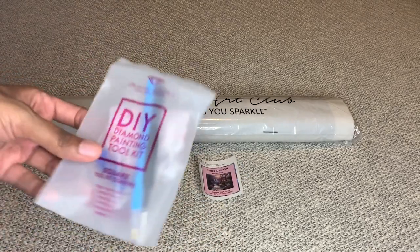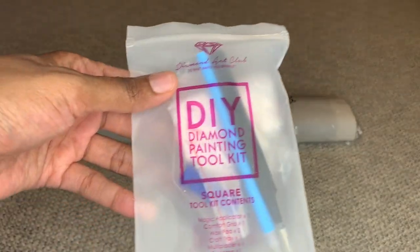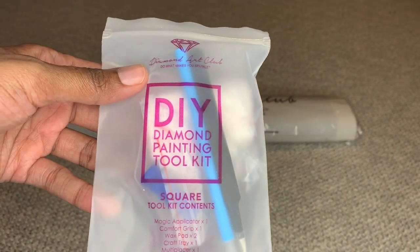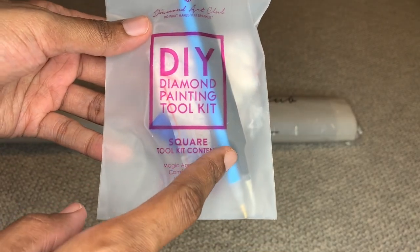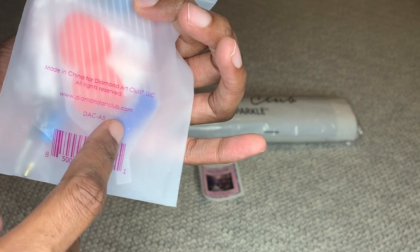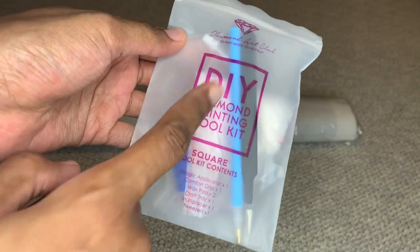With Diamond Art Club, you will get your tool kit — this is a square tool kit. The difference between square and round is that square will give you a pair of sharp tweezers. Everything you need to complete your diamond painting is included: there is your applicator pin, a four multi-placer, a blue squishy, a clear white boat, two pieces of heart-shaped wax, and extra baggies.